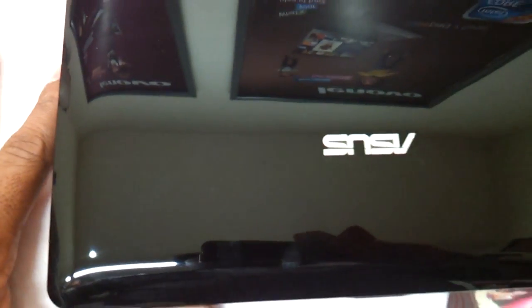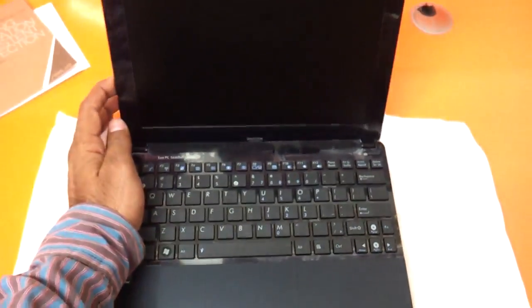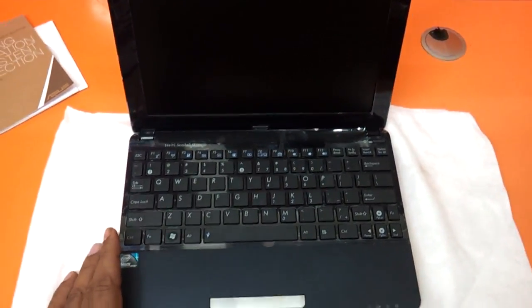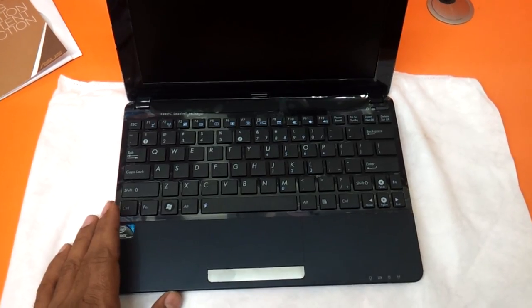This is the top panel — it is very glossy and has got a small, sturdy little finish on it. The edges are very curvy. It basically looks like the earlier 101H series that we have reviewed, the CCL series. The difference here is that the earlier one had a matte finish, but this one has got a glossy finish.